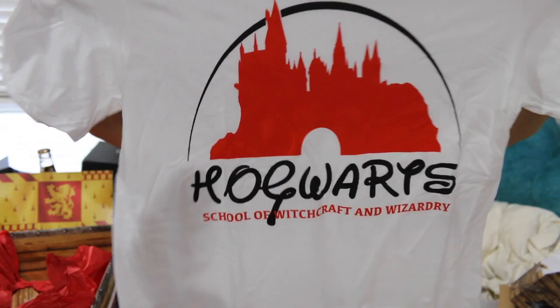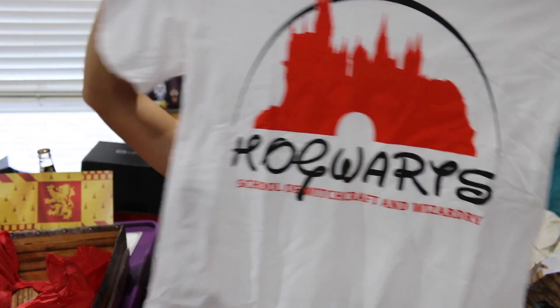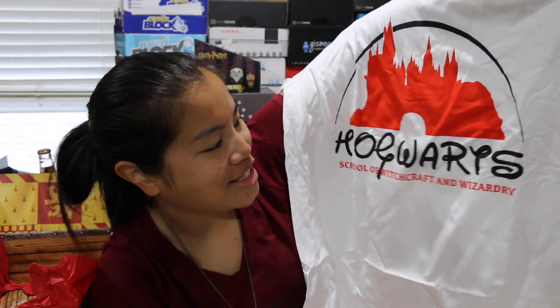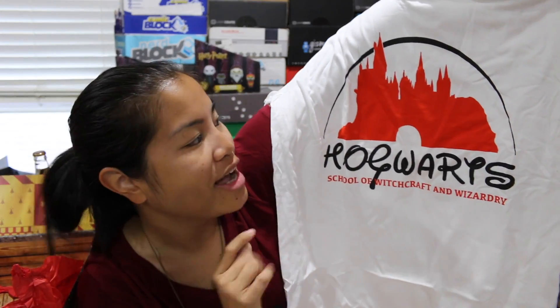And then the last item we have is our shirt. It's a white men's medium, Gildan soft style — I can already see through the shirt and I'm excited. It says 'Hogwarts' and it's made to look like the Disney castle, with 'School of Witchcraft and Wizardry.' I like this shirt a lot. I wish it wasn't white since I tend to drop things on my shirt, but it's got the Disney font and the Hogwarts castle styled like the Disney castle. I like this box this month.